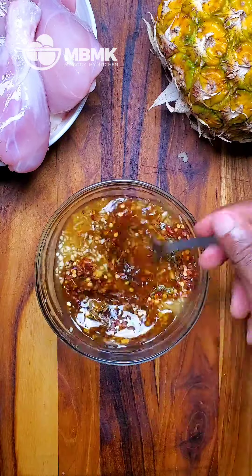Now let's combine our marinade with the chicken. We're going to let this marinate for at least one hour.